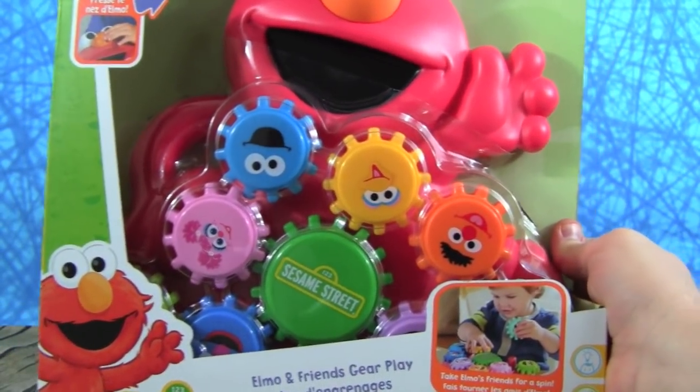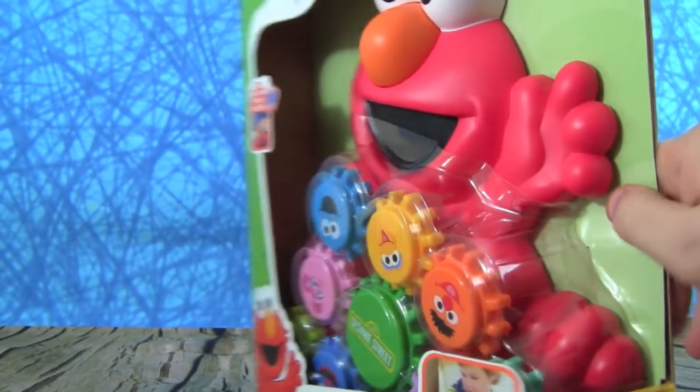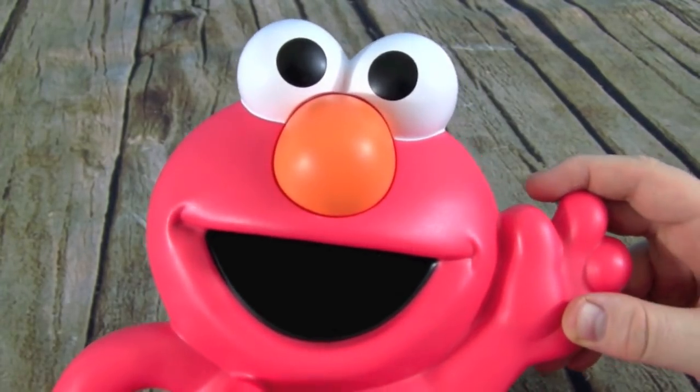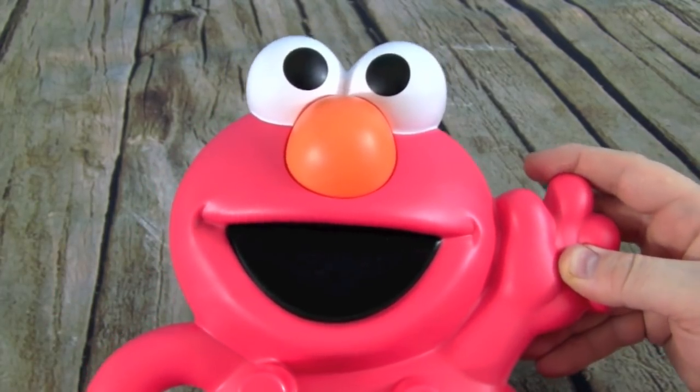Happy Happy Kadabee! Let's open up Elmo and all his friends. Hi, it's Elmo — would you like to play with me and my friends? Yeah, that would be so much fun! I love Elmo and Sesame Street.